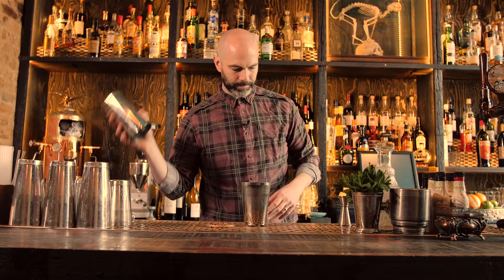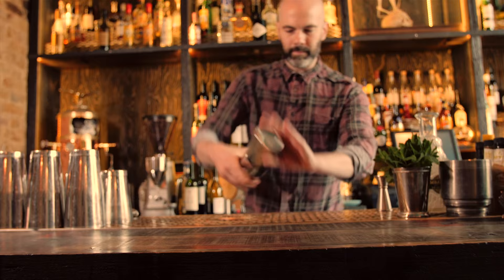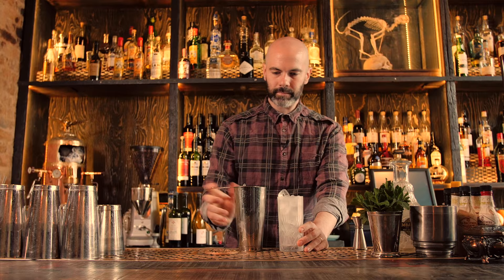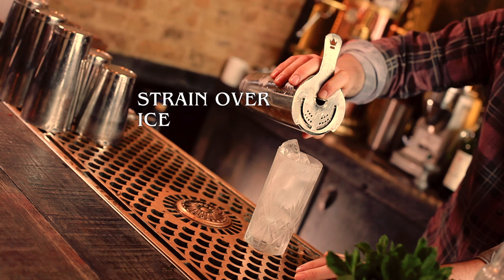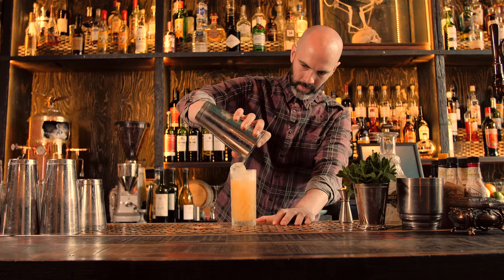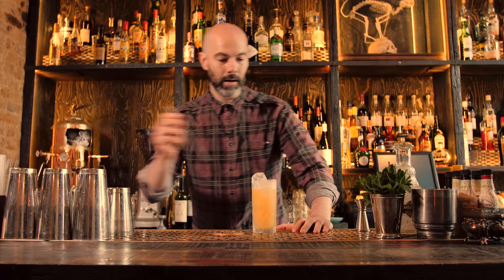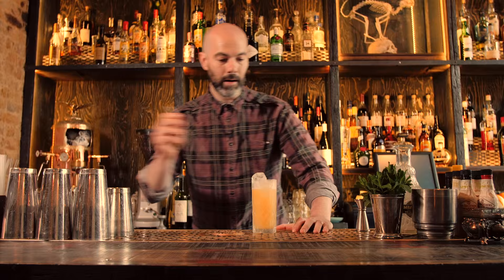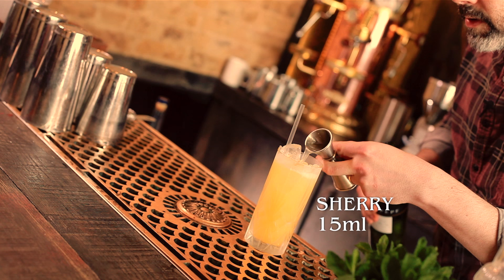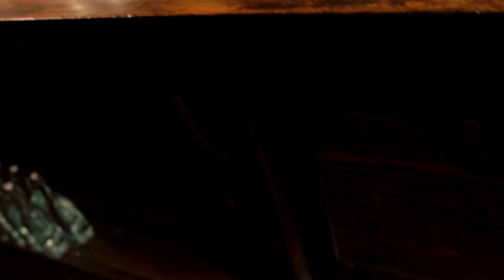Gonna shake those up, and strain that into a highball full of ice. Now our last ingredient is going to be a sherry float — about 15ml of sherry. Let's pop that right on top. Then we'll garnish that with a nice fresh orange wedge. And that is the Fog Cutter.